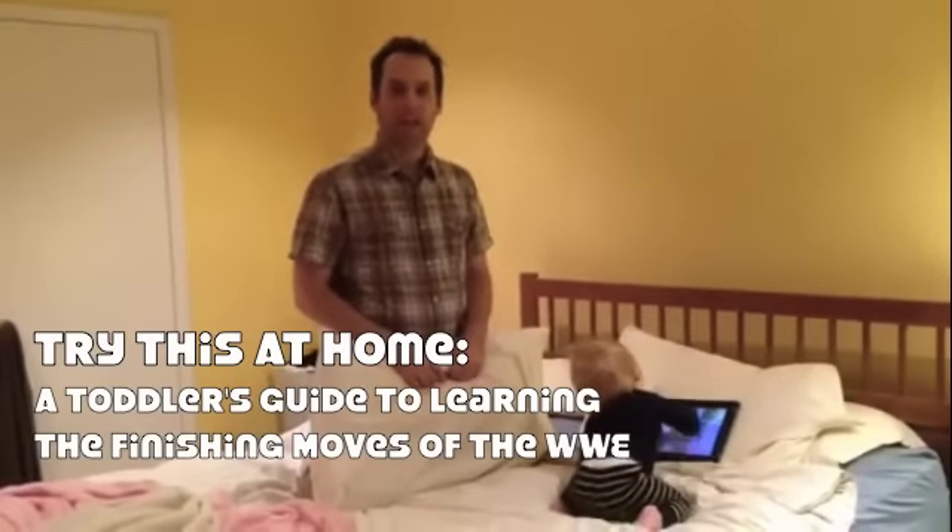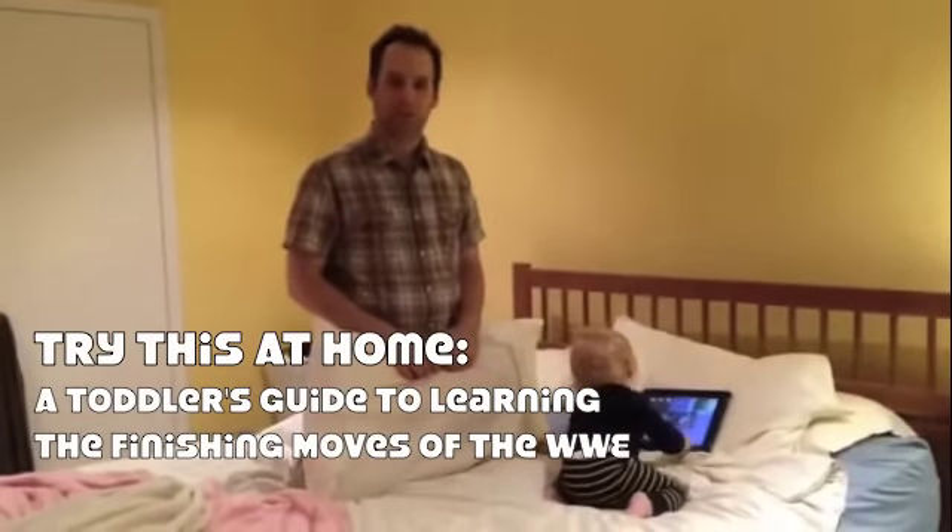Hi, it's Evan and Beckett again. Welcome again to Try This At Home, a toddler's guide to learning the finishing moves of the WWE.